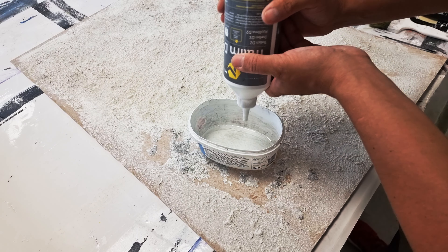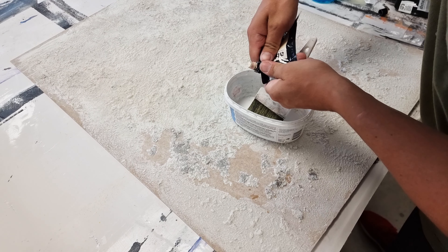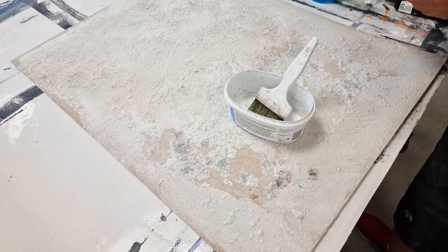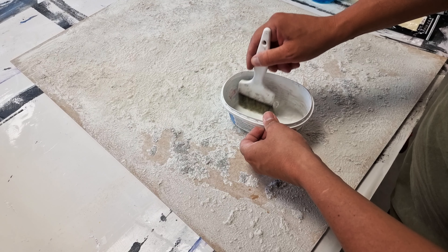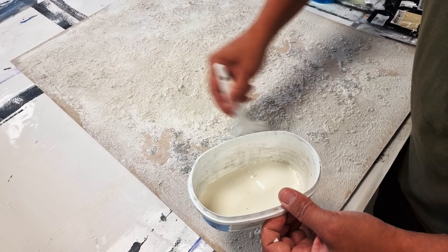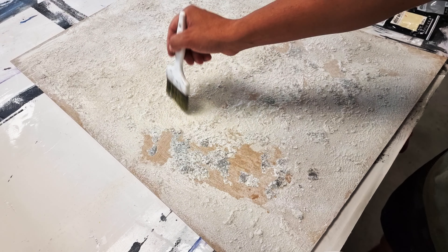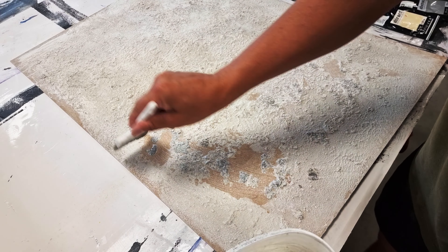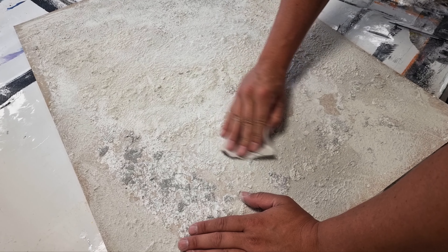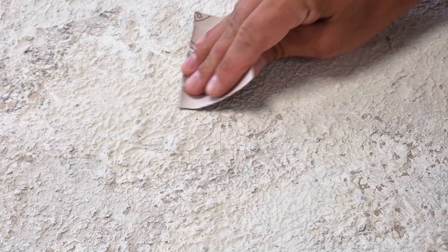Now I'm making a mix of wooden glue with water and a dab of color, and I brush it into the plaster to make it harder, since just plaster can be very brittle. When the plaster is dried, we can start to sand it to remove the high spots and get a smoother, more interesting texture on the canvas.